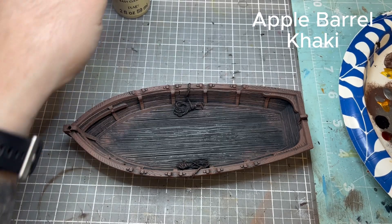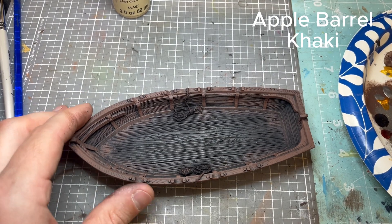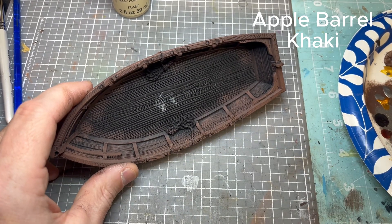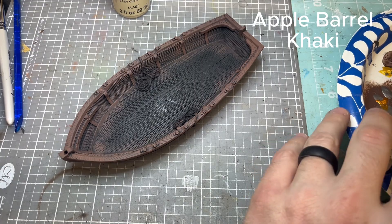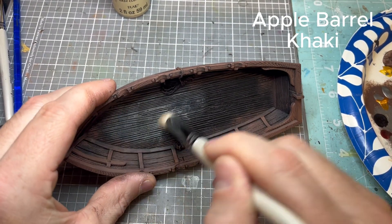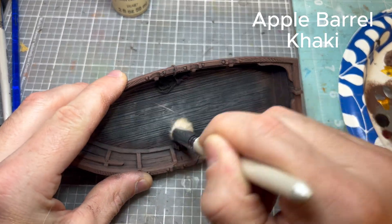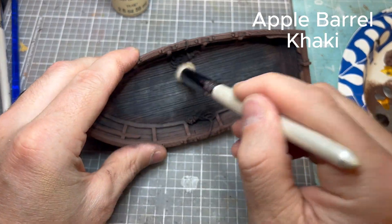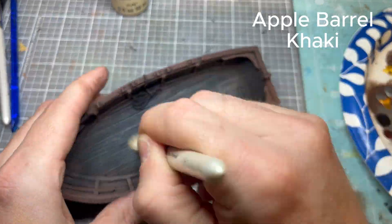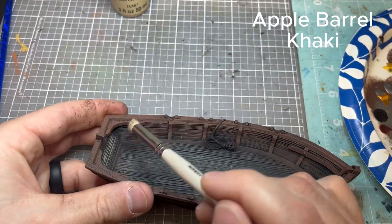Now we're going to go to Apple Barrel Khaki. We're going to use this on the actual deck of the longboat and also each individual section in between the rails. This is actual dry brushing — you want to make sure you don't have a lot of paint on there, then work in a circular motion. I want that sort of vintage or worn look towards the edges. I do it probably three or four times with the larger brush, then move to a smaller dry brush and start working on each of these sections.